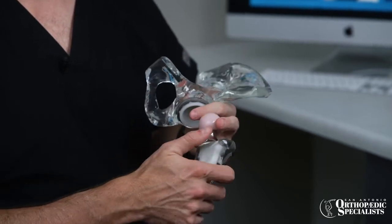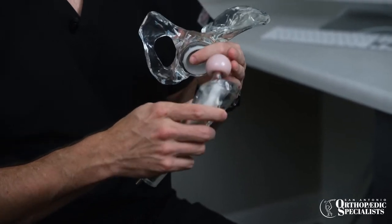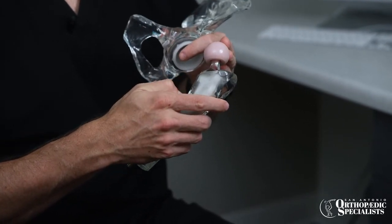I remove the old ball off of the thigh bone. The thigh bone isn't solid — it's hollow — so I prepare the inside of the bone to accept a stem that sits in there. It's a very tight fit, a scratch fit, and the bone will actually grow into a surface on the outside of the stem.